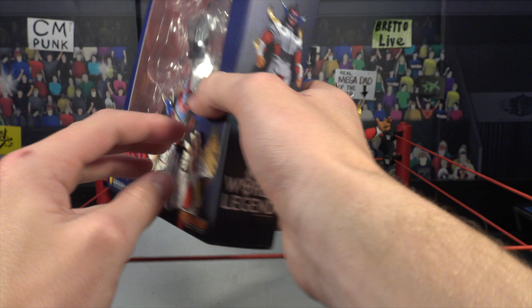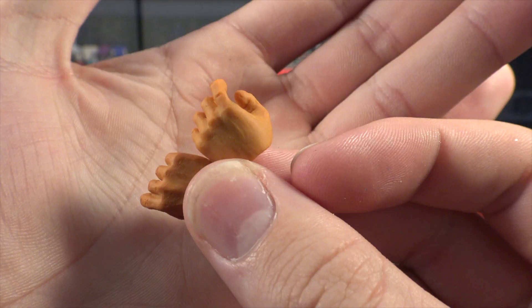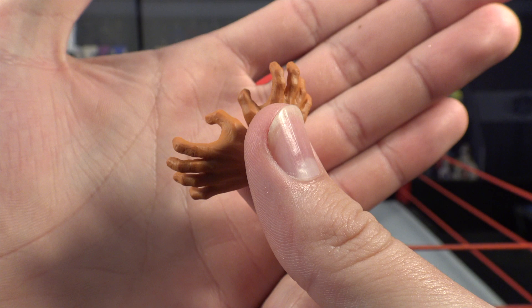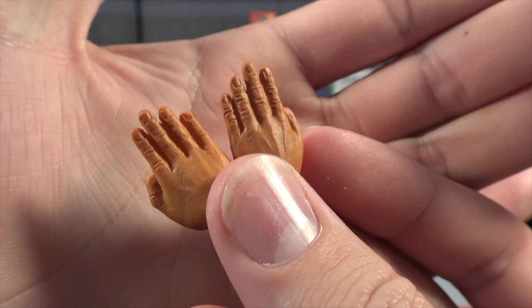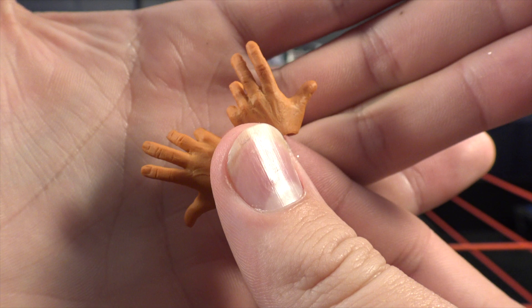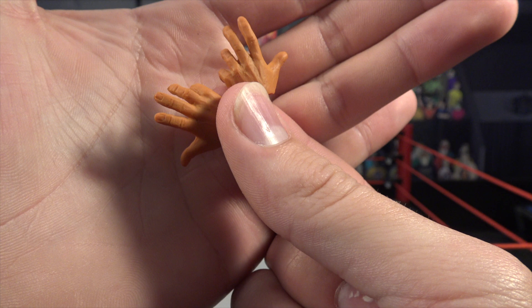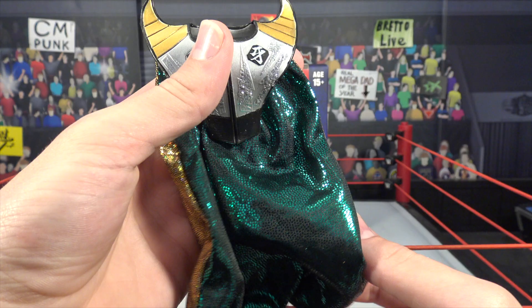Without further ado, let's crack it right out of the box. Before we look at the figure, let's check out the accessories. First we've got open hands — grabbing or reaching hands. Next up we have all-four-fingers-up hands, which look pretty freaking sweet. And then we also have these 'look at me' hands, where you put them to the side like 'check this out.' You can do a bunch of different poses with these hands — that's why I love how they're including all these interchangeable options.